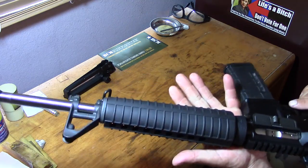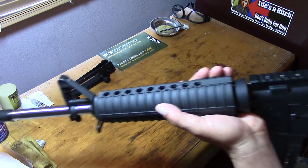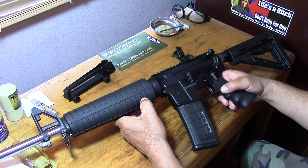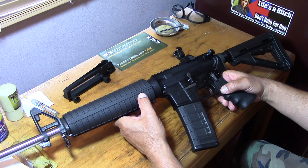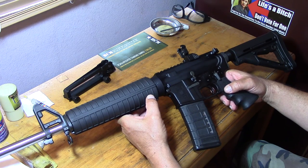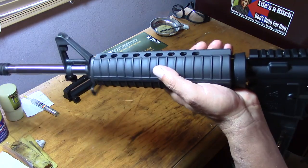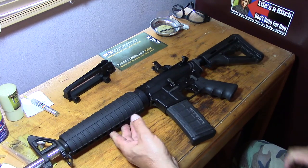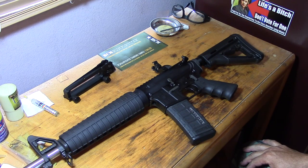Like I said, the weight — I wanted something really lightweight for an AR. I'm tired of my other AR being too heavy. I might carry this around in Tennessee, go on a walk in the woods, grab this or my SKS — one or the other.